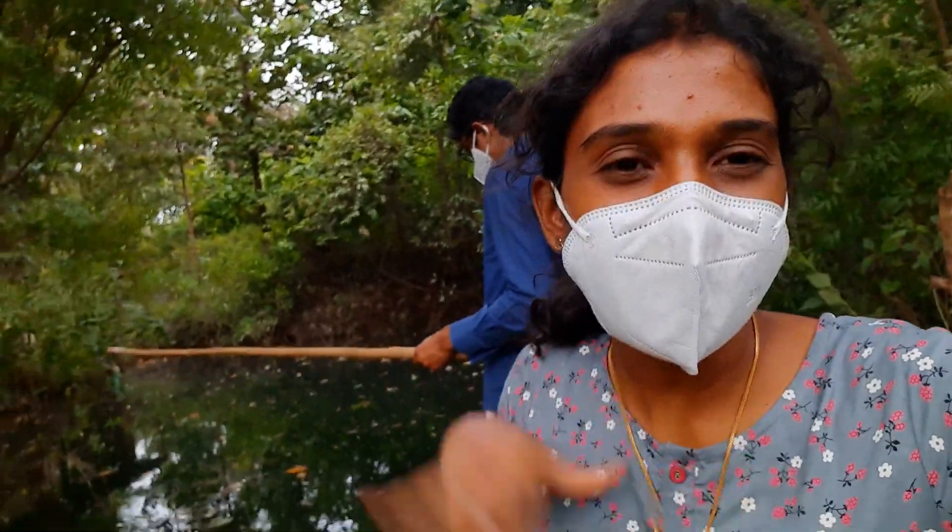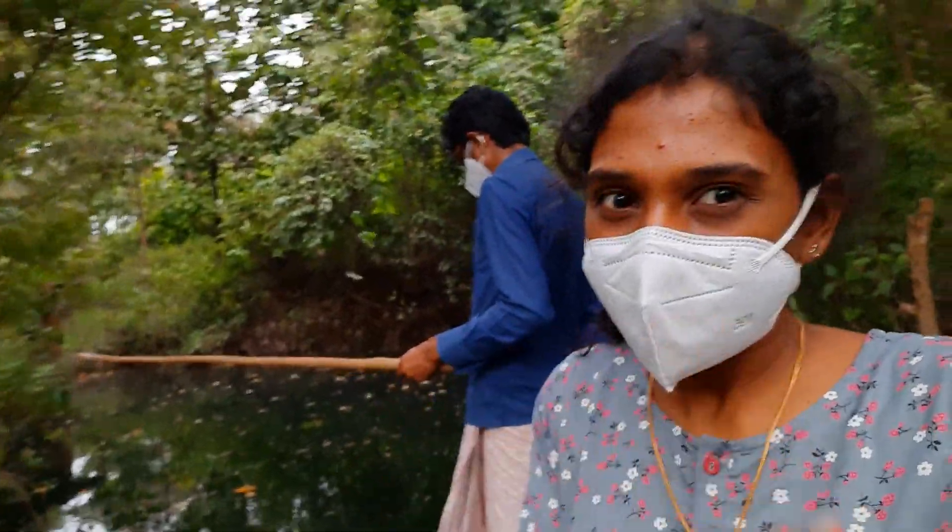Hi friends, welcome to Roman Mills. This is our special cooking video.